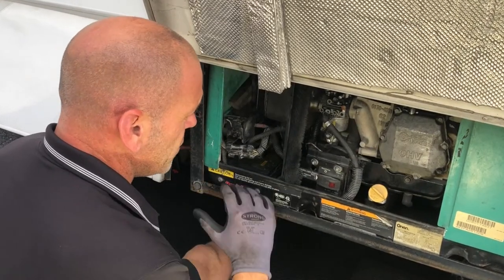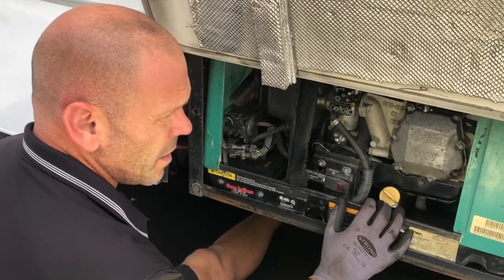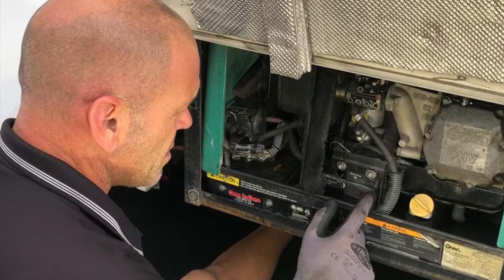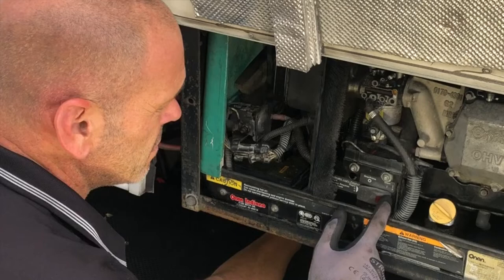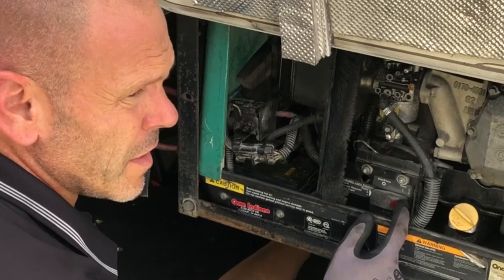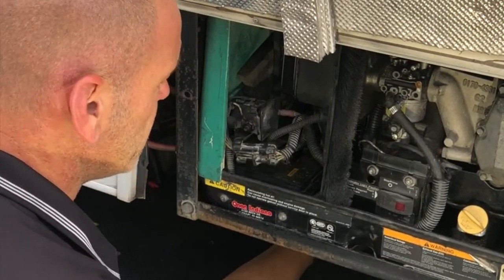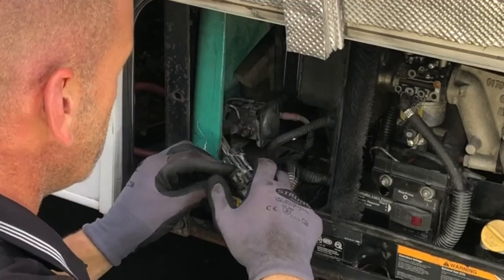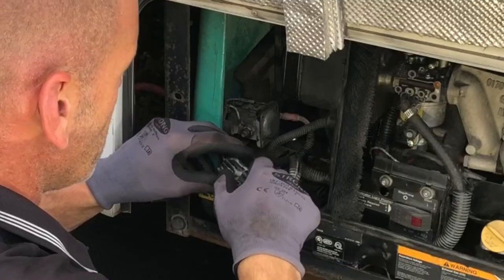Now we've got the front cover off. The first thing I personally do to make sure the battery is actually off is try to start the generator. As you can see there's nothing coming through, so that means it's definitely off. Now we have to get access in this space here, so we'll just start taking things apart.